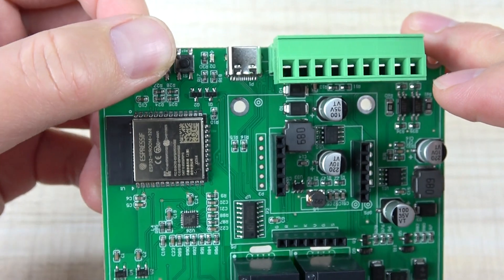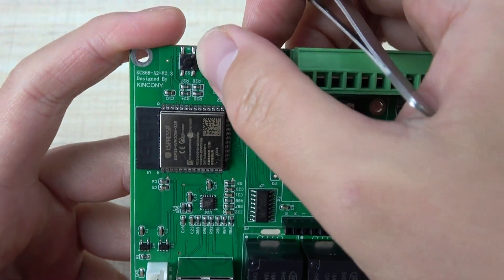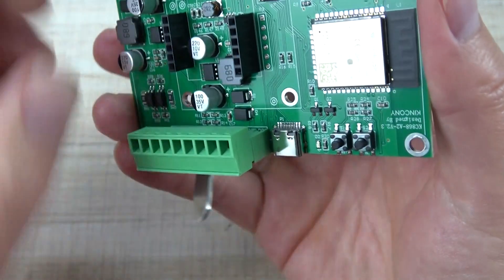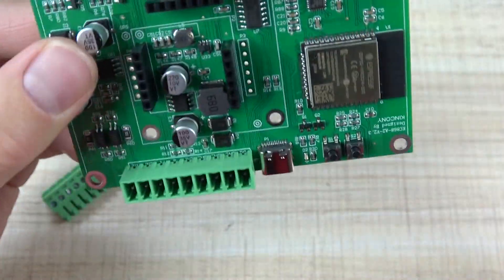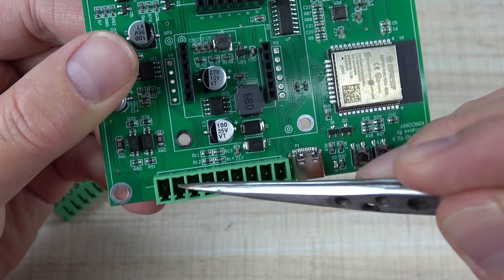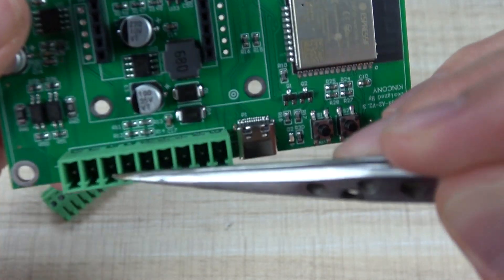This is the Wi-Fi reset button, ESP reset button, and the GPIO0 button for your own use. This is the USB Type-C connector. The terminal block is also designed as removable. You can see here that the DC power supply supports 5V to 24V.